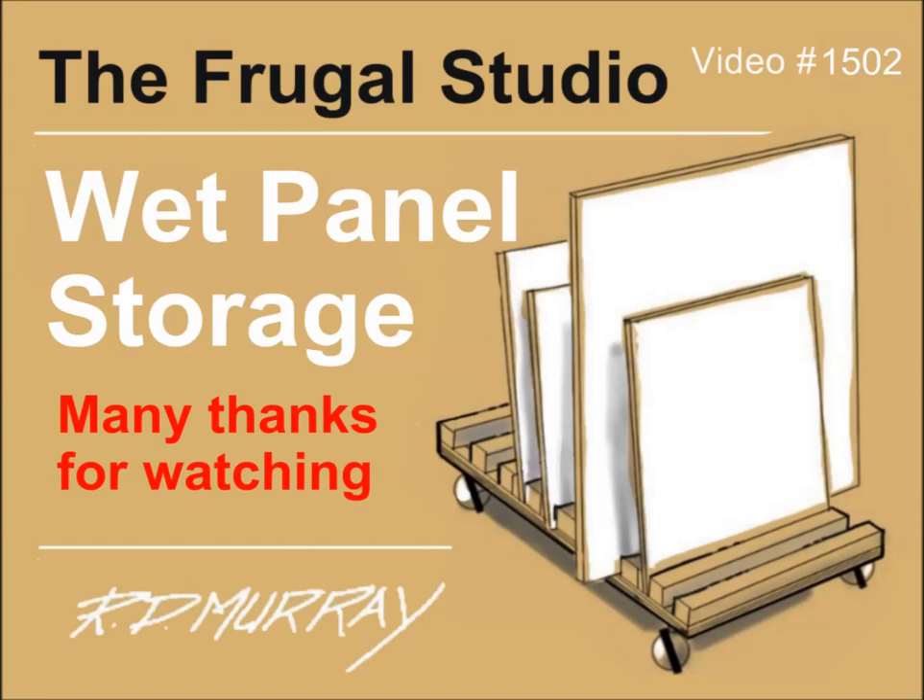The wet panel storage cart is simple, easy to make, and will save you a lot of frustration. My cart is not as pretty as the illustration, but given the job it does for me, I'm not complaining.